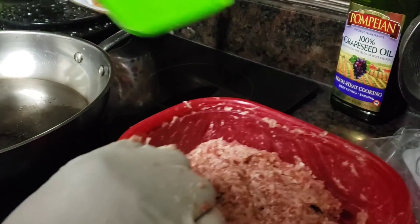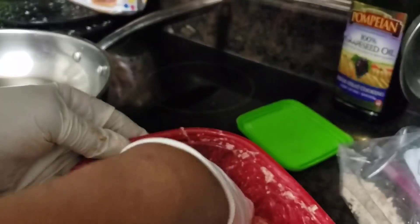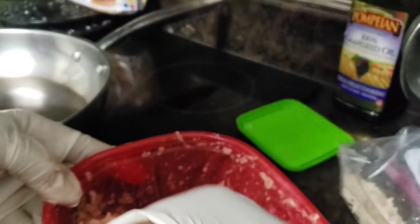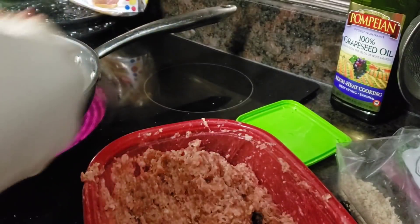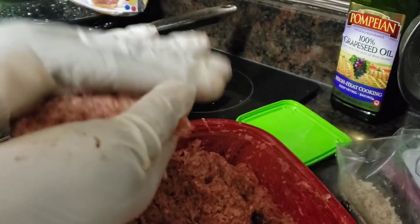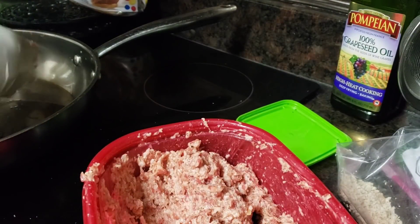The burger tastes pretty good. So what we're going to do is get it all mixed up really, really good here and go ahead and start doing my quarter-pound burger. I'm going to make them — not too big. I want to get eight out of there at a quarter pound. So let's get them right.